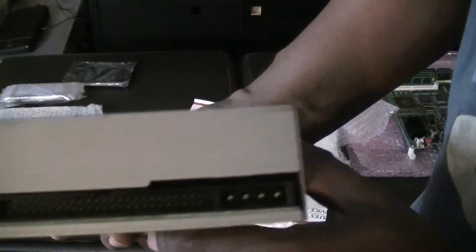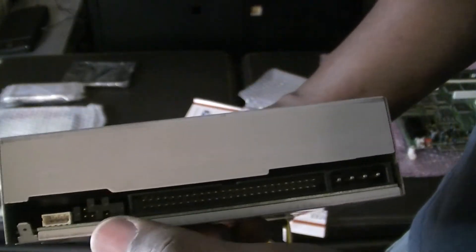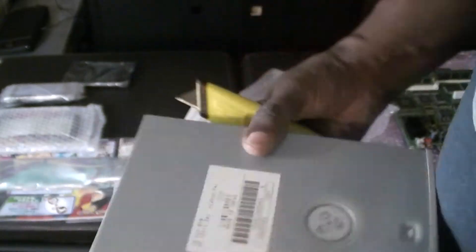And once again, the IDE and Molex connectors. Awesome.